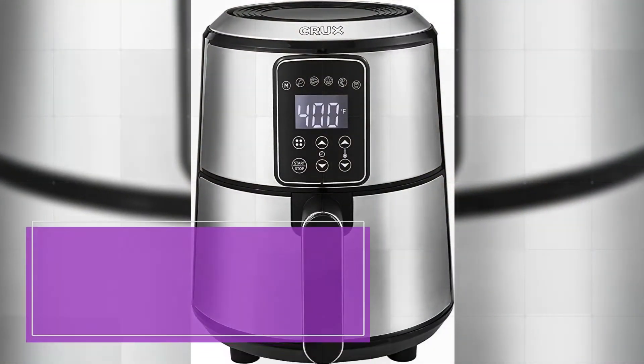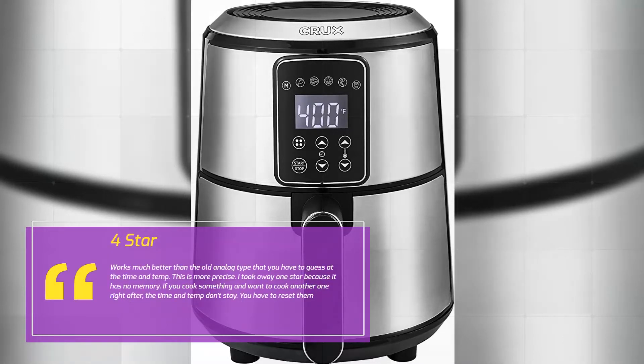4 stars: Works much better than the old analog type that you have to guess at the time and temp. This is more precise. I took away 1 star because it has no memory. If you cook something and want to cook another one right after, the time and temp don't stay — you have to reset them.